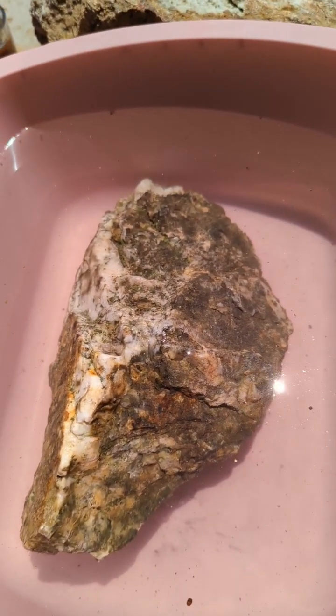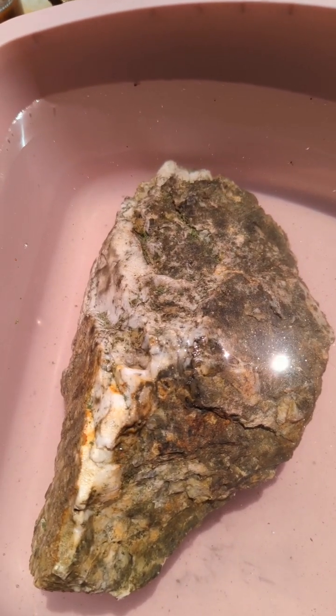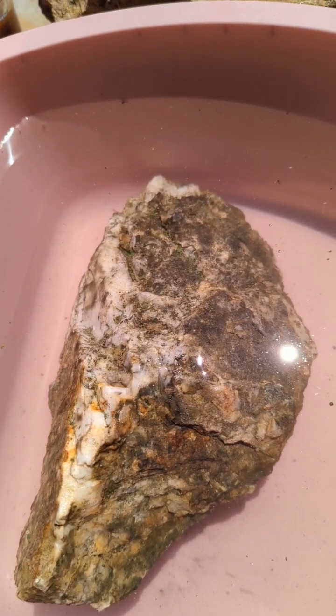I'm gonna look at it again under the loupe and then show it on the microscope and slab some of the pieces and verify whether it is actual visible gold or not. Thank you, have a great day.